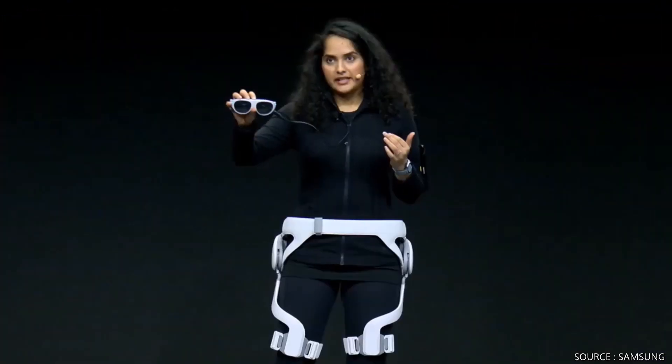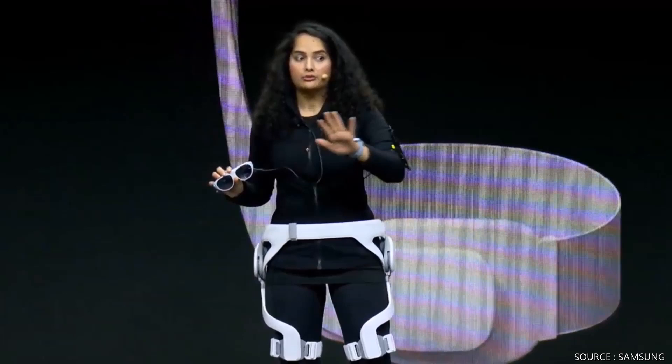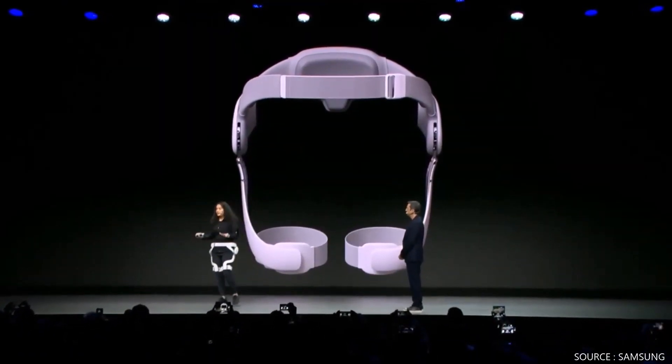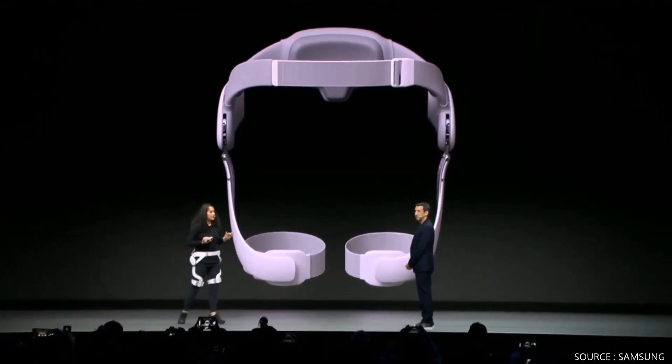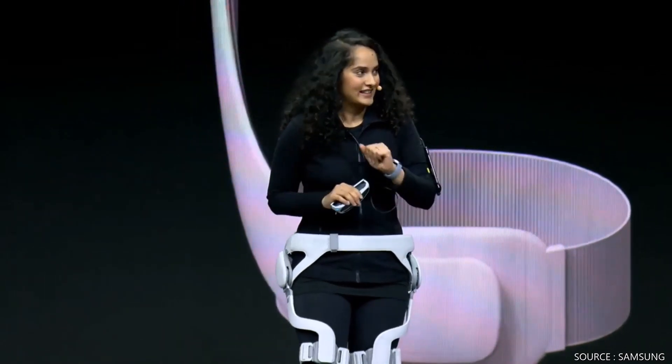With GEMS and Samsung's AR glasses, it's easier to get fit. Any room can be a fitness studio, so I can work out whenever and wherever I want. Personalized training is really motivating for me, and best of all, Federico — it's a blast. I love it.